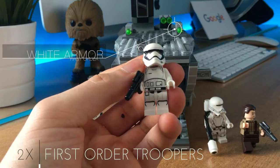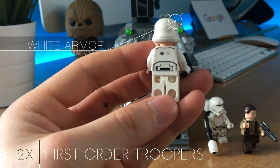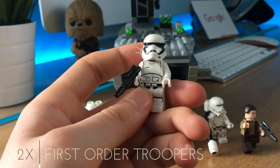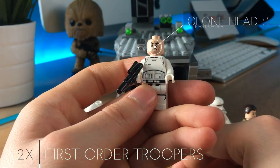Then we have two regular troopers with the white armor, same as seen before in color and shading. A brand new gorgeous helmet, but unluckily they have a clone head, even if they are not clones.